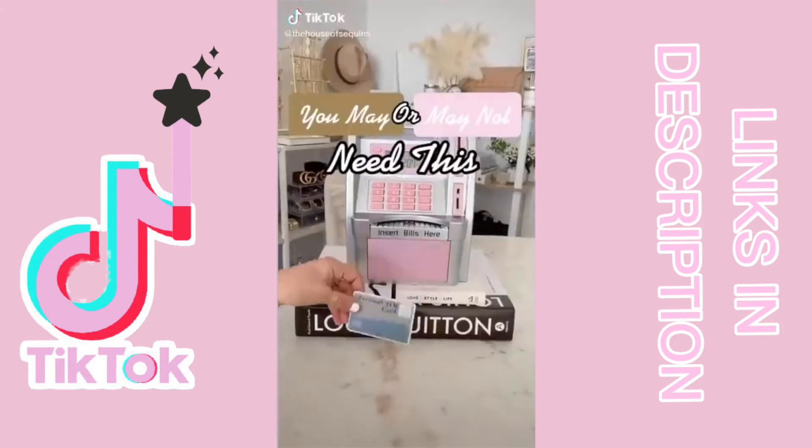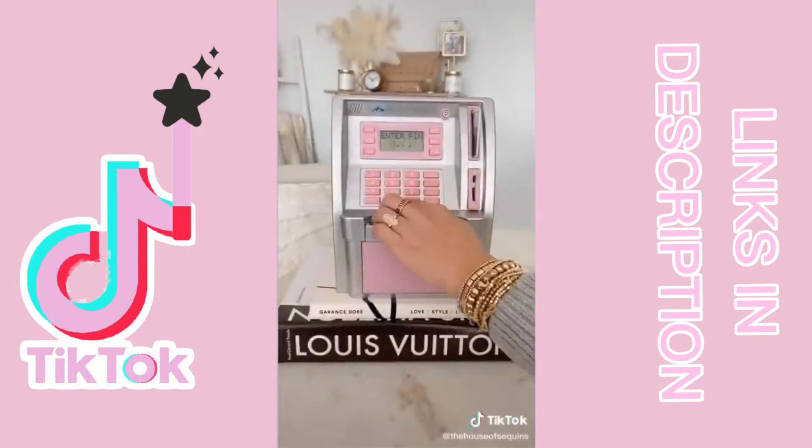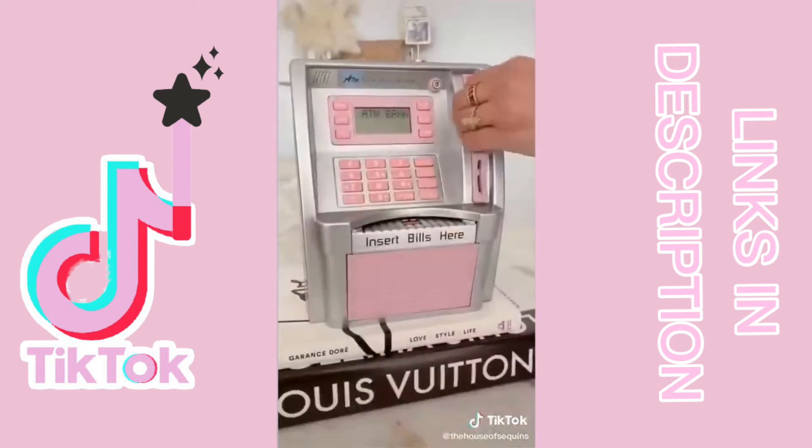You may or may not need this. This is a mini ATM piggy bank — it comes with a little card to access your account and requires a passcode like a real ATM. You can set a target goal for saving and feed your money into the machine. You can also withdraw the money at any time and it won't open without your card and passcode.